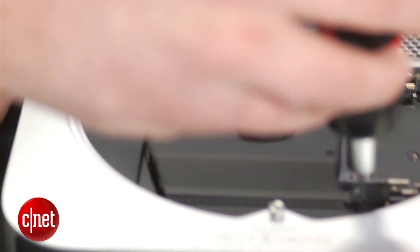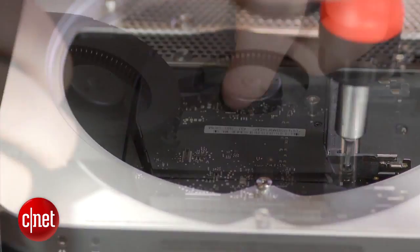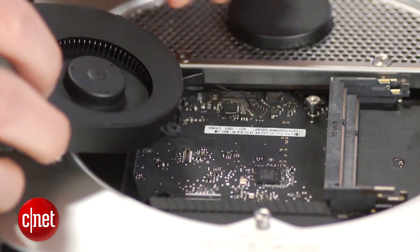To access the hard drive, we need to remove the three T6 screws that keep the fan in place. Gently lift the fan out of the case and remove the cable connecting it to the motherboard.